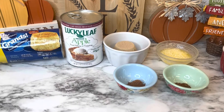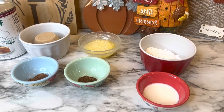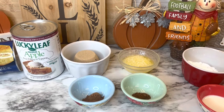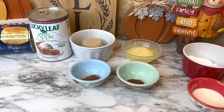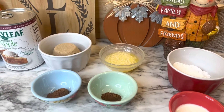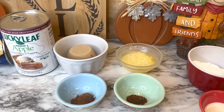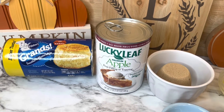Hi friends, welcome back to my channel! If you're visiting for the first time, I'm Holly — welcome, I'm happy to have you here. Today I'm sharing a very simple and easy recipe. It's an old one but a good one. You may have made this before or heard of it, but for those who haven't, I wanted to share it because it was just too good not to.